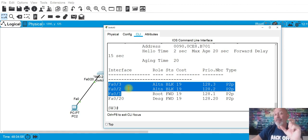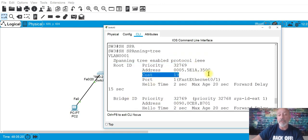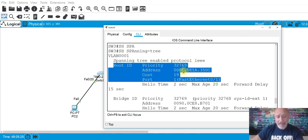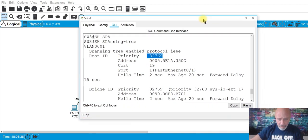When we get into that, we set the channel-group and choose the negotiation mode. You can choose active, passive, auto, desirable, or on. The differences between each matter. Also, this switch has a lower MAC address than the other, which is why it became the root bridge — all switches have a default priority.